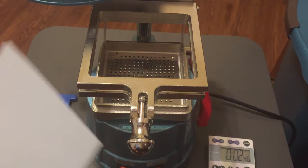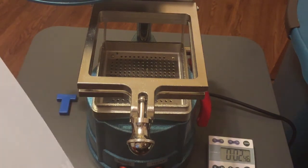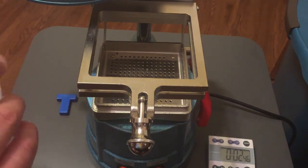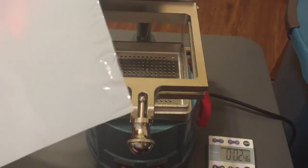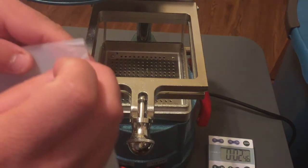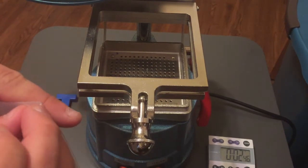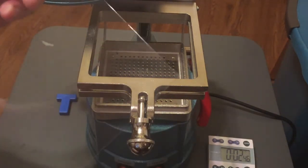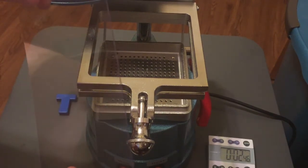This PETG material is food safe and it comes with a lining that we'll have to remove. I'm going to find a corner and remove the clear lining from one side, and then there's an opaque lining on the other side which I'll remove as well. So now I've got clean, food-safe, clear PETG plastic.